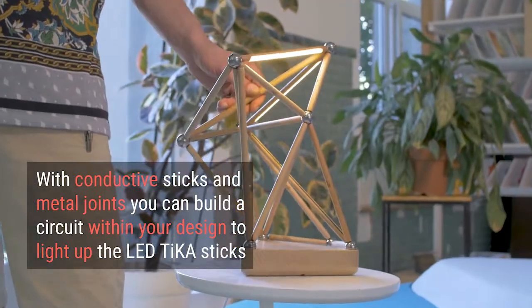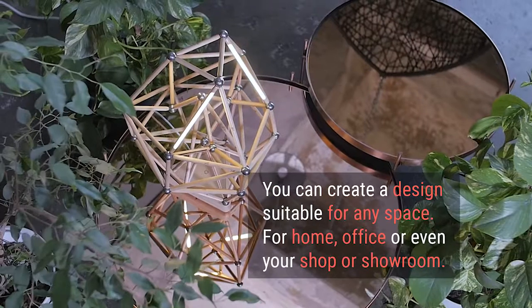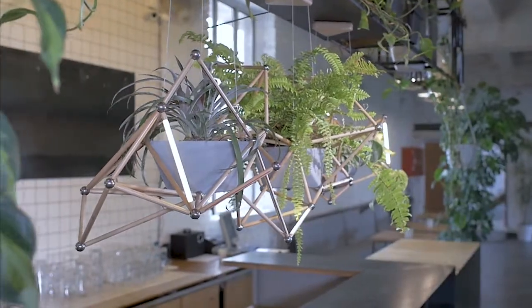Tika's adaptable design fits any space — your living room, above your dining table, in your office, balcony, any shop, or showroom.